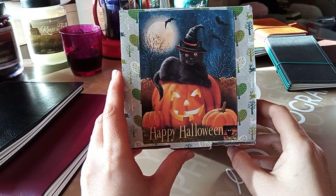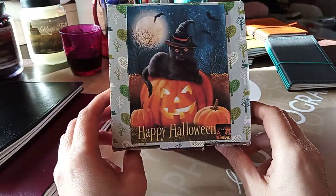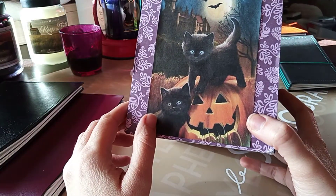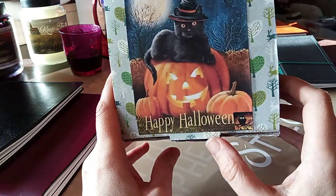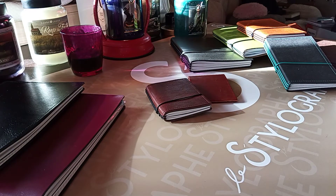Hi guys, welcome to this video. Let's start with a happy Halloween box my dad made for my son, playing on the fact that we now have a black kitten in the house, which was funny. I wanted to share this and wish you a happy Halloween — maybe the video would be out for Halloween, but I have no idea.